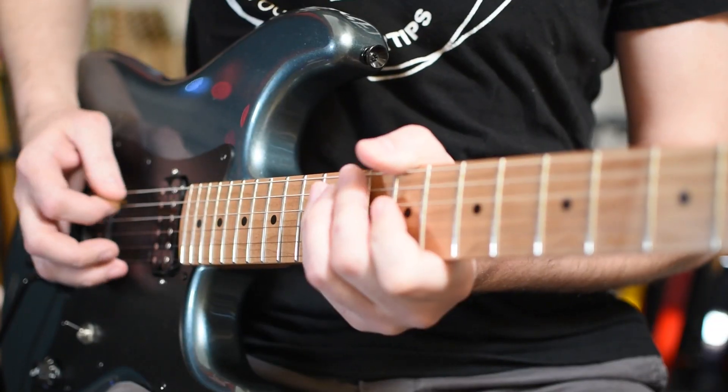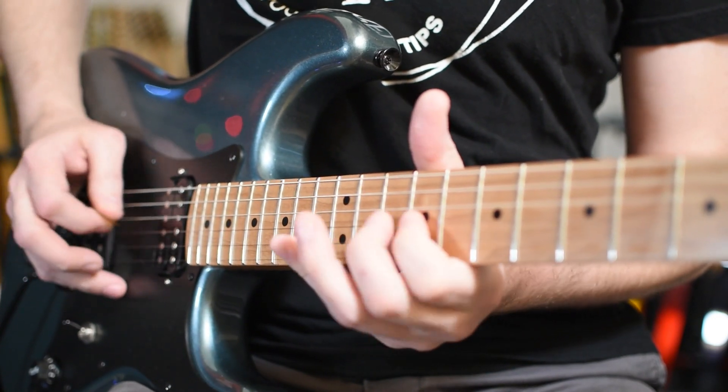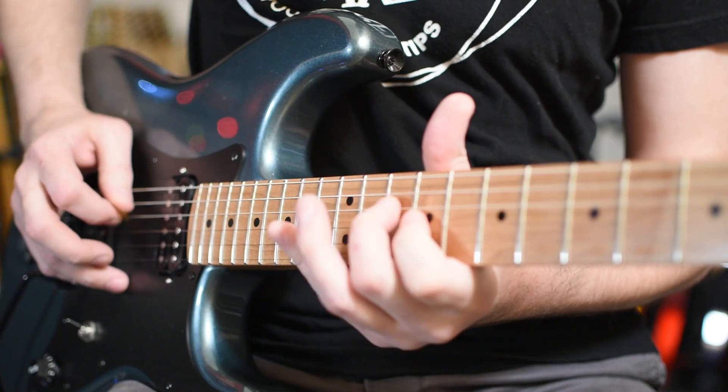Voilà, vous voyez un petit peu au niveau de la main droite que j'essaye d'avoir quelque chose de relativement fluide. Pas mal d'entre vous, et même moi en son temps, j'étapais chacun des degrés. Il faut essayer de tracer l'arpège en ligne droite, vous voyez à la main droite, que ce soit à l'aller ou au retour.